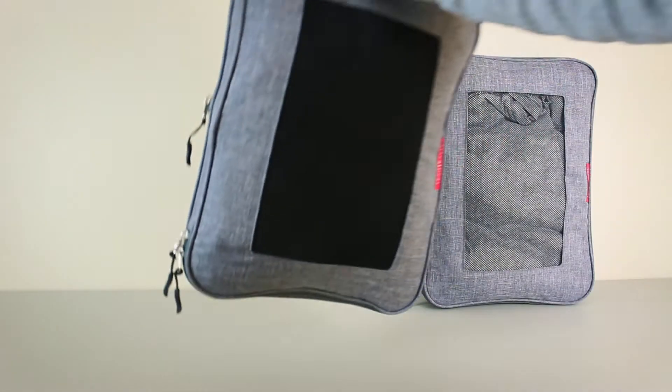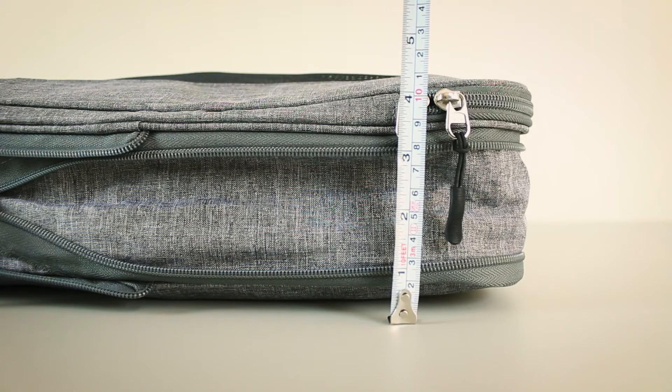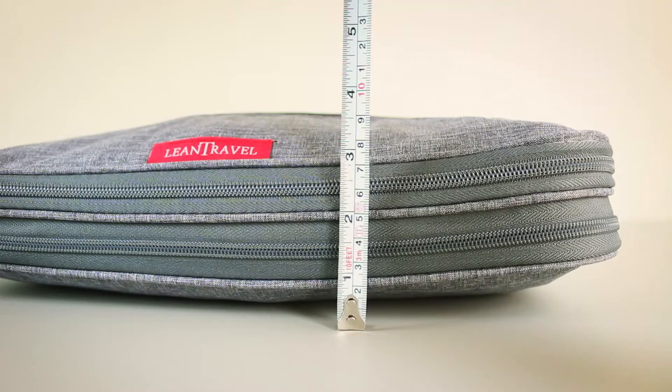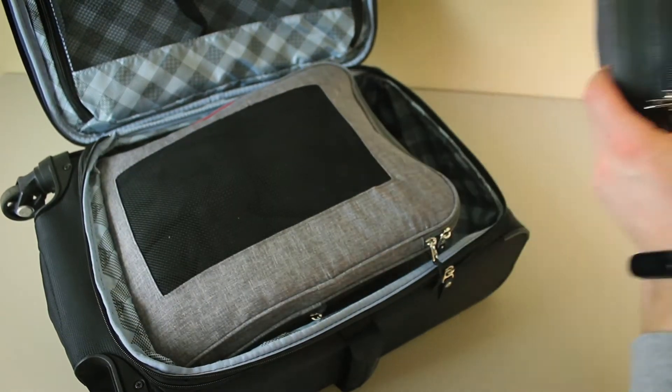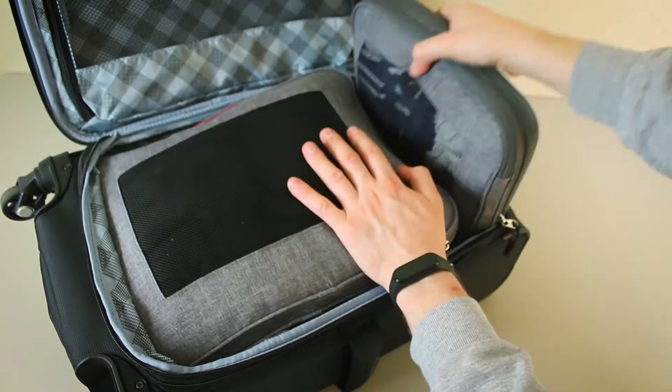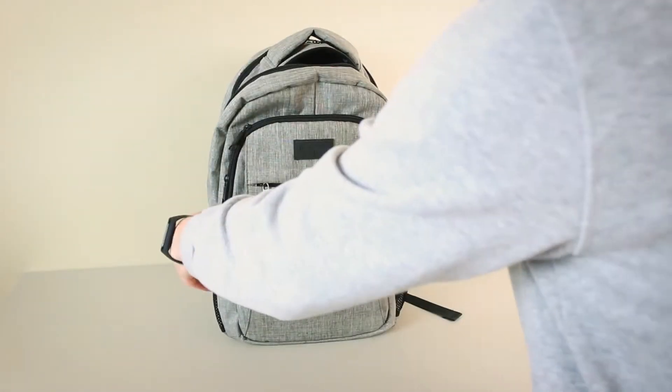The Lean Travel 3-piece set comes with two large compression cubes and one medium compression cube. When the compression zipper is unzipped, the cubes are about 4.5 inches in depth, but when it's closed the width is reduced to about 3 inches. In my carry-on I can squeeze in the two larger cubes with some space left at the top, but it's too small for the medium cube. So I usually pack the two large compression cubes in my carry-on and the medium cube in my backpack, which I use as a personal item.